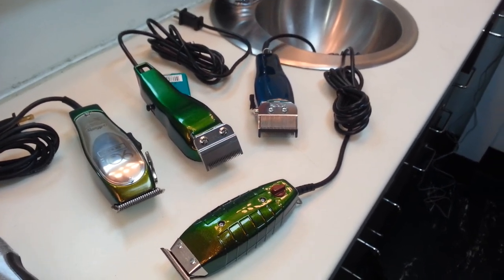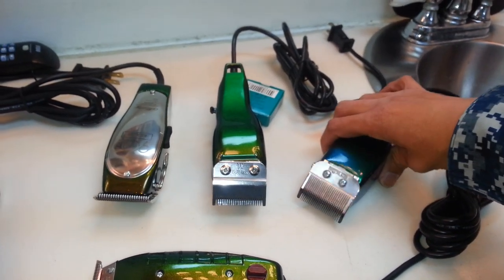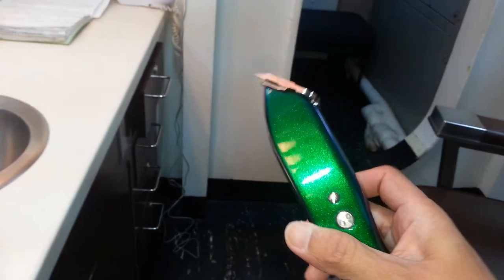What up YouTube, Art Barbera. Got that flip-flop paint, that chameleon for you. Just that blue to green.